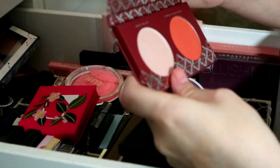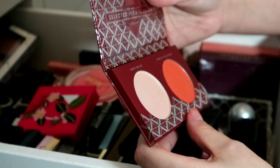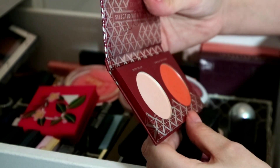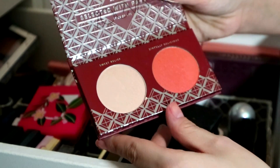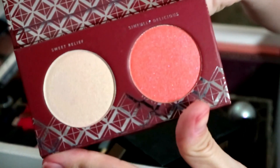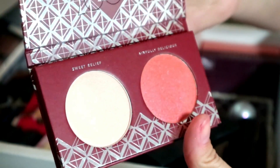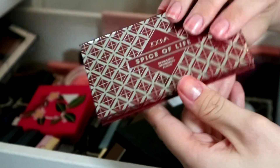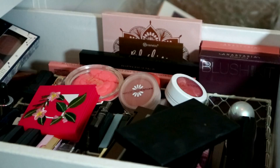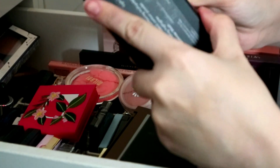Then I've got this Weve Spice of Life highlight and blush palette. I've not even swatched it — that blush looks so beautiful but I haven't touched it, and it has a lot of shimmer. I need to be a bit more ruthless with my blushes, so that's going to go in the declutter pile.